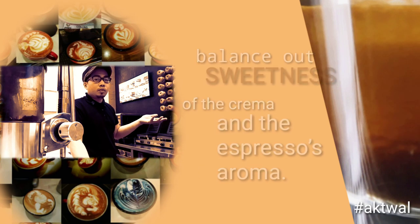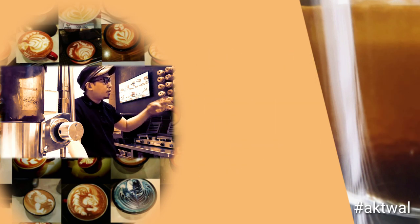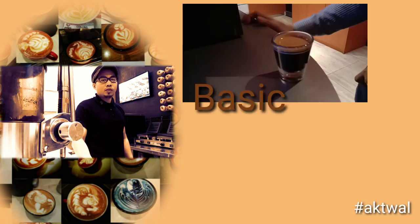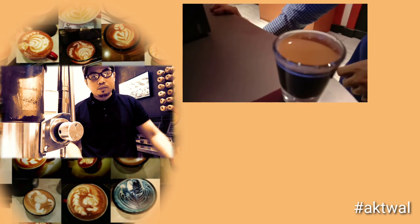If these three parts are present in your espresso, then you know the espresso technical specifications have been met. This is the basics. Just enjoy the espresso and that's it. Thank you, I hope you learned something.